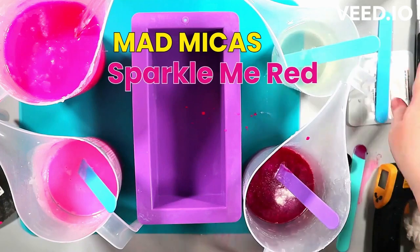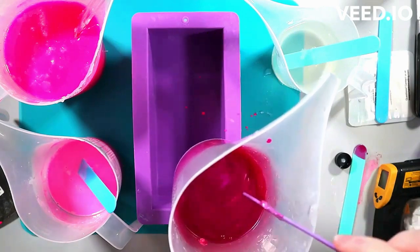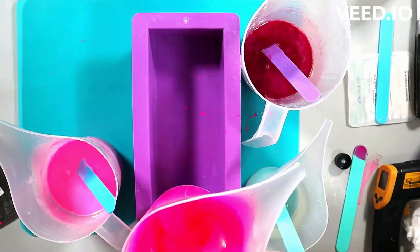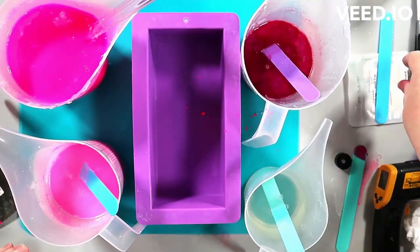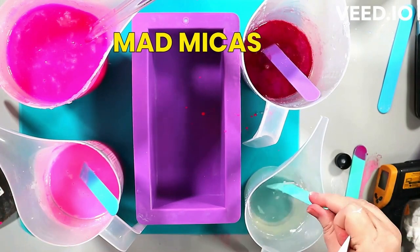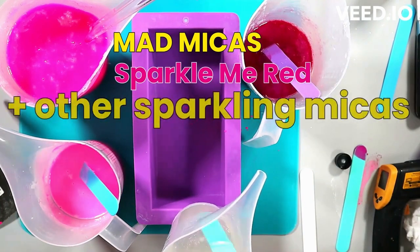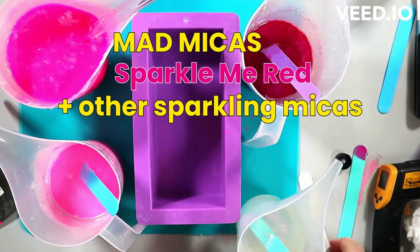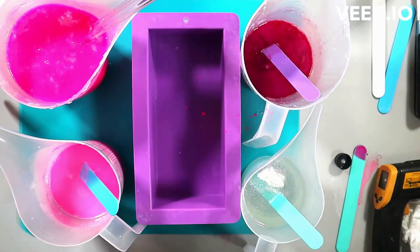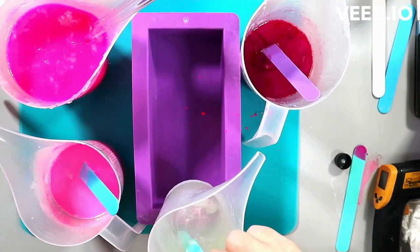I really wanted to go with a Barbie pink, bubblegum pink kind of feeling. And I feel like the pretty kitty did that perfectly, but for some reason the flirt mica — which is what I'm stirring in now — flirt mica is usually a pretty brilliant pink, it's not neon. I was also going for a little bit of shimmer, that's why you see me adding some sparkling micas to the clear. I don't end up adding any color to that because I wanted a little bit of glitter in there, a little glitz.